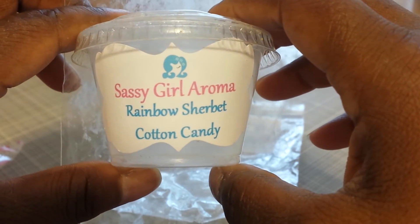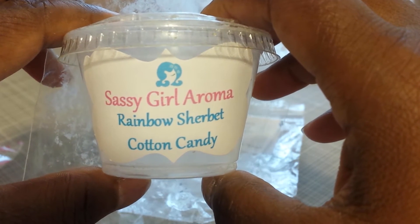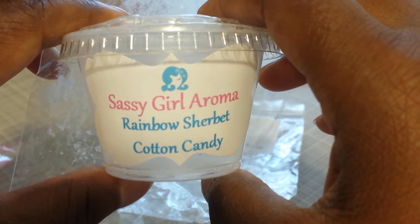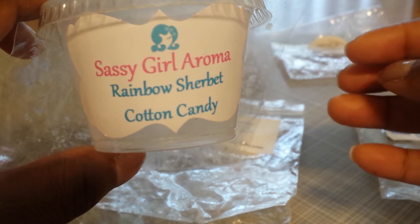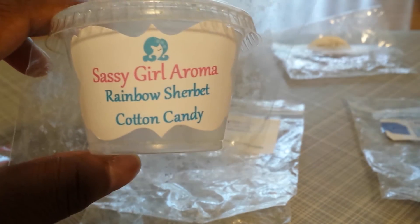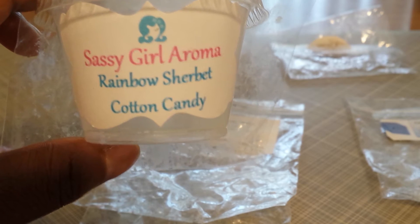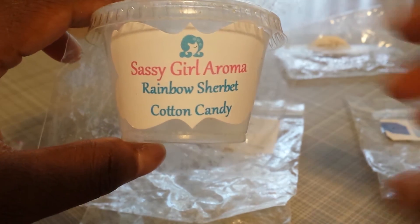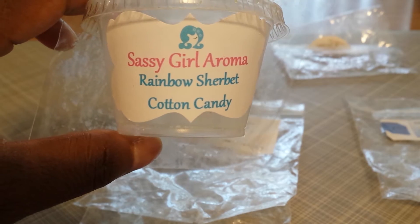From Sassy Girl Aroma, I have two here. The first one is Rainbow Sherbert Cotton Candy. This was more of a medium scent — when I think of some other Sassy Girl Aroma scents I've melted, this one seemed a little lighter, but it was a nice scent. The rainbow sherbert and cotton candy blended together create a really nice blend. You get this really sweet sherbert scent, but then you get a little more sweetness because of the cotton candy — it doesn't stand apart on its own; it just blends in and you kind of know what's in there. It almost smells candy-like. A medium scent that will fill up a medium-sized or smaller room.